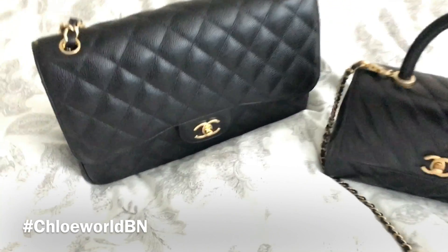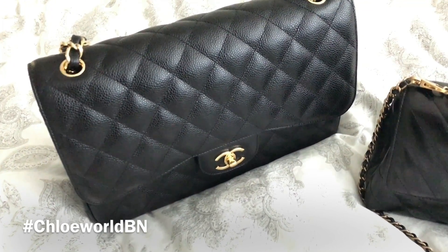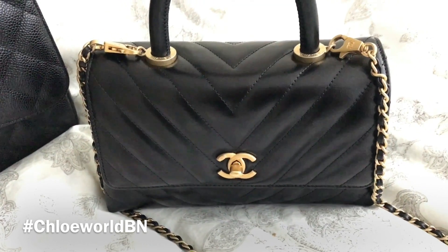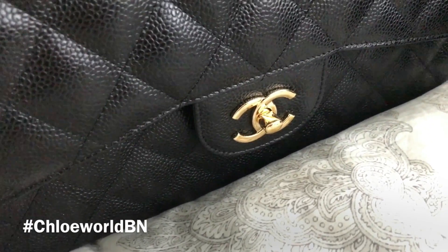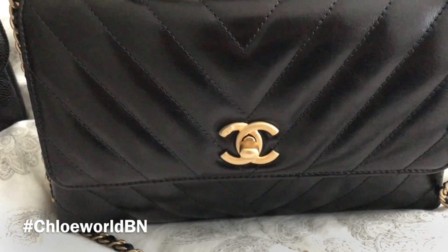This is the Chanel Classic Jumbo Flap in grained calfskin, which is called caviar leather. And this is the Chanel Coco Handle Mini Flap bag in vintage calfskin. They both are in black with gold tone hardware, but as you can see, the Classic Jumbo Flap has shiny gold hardware and the Coco Handle Mini Flap has brushed gold hardware.